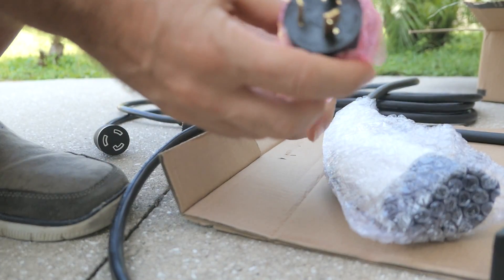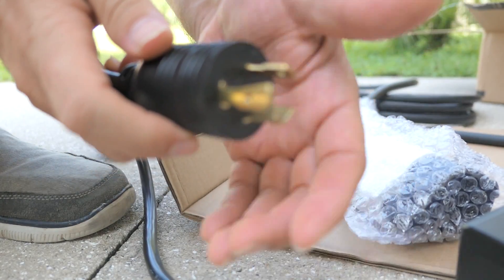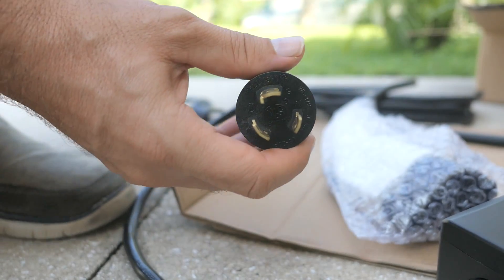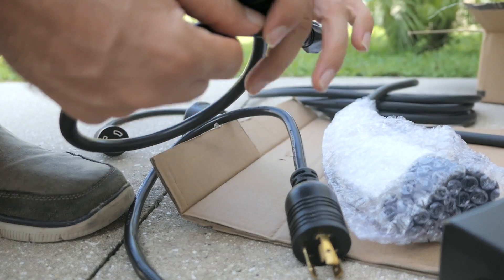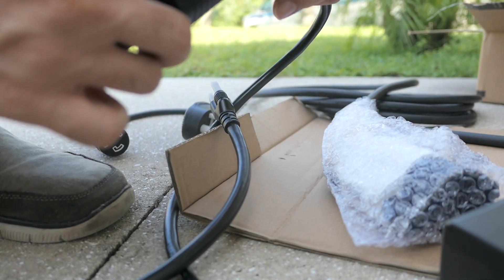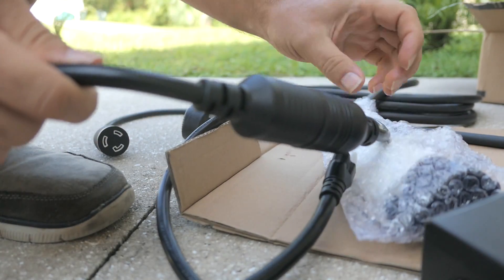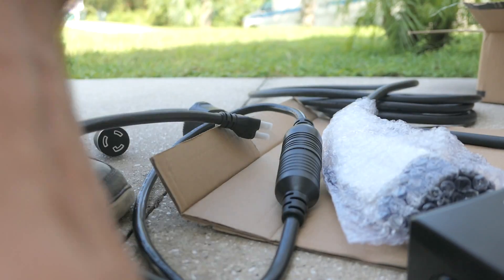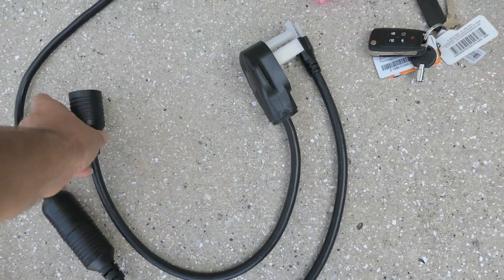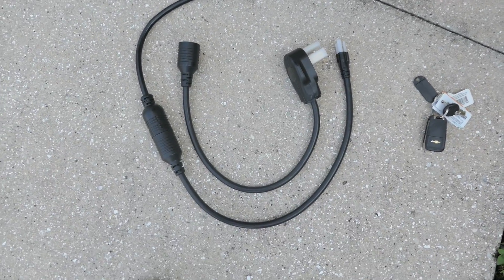On the power output end here, this is the plug for the output — it's kind of like a universal RV plug or something. Then you take whichever adapter you want. I'm going to use 120 and you plug it into here. So essentially what you've got is one charger and you can use either the 240 plug or the 120 — just one charger. I wonder why they didn't make this from the beginning.